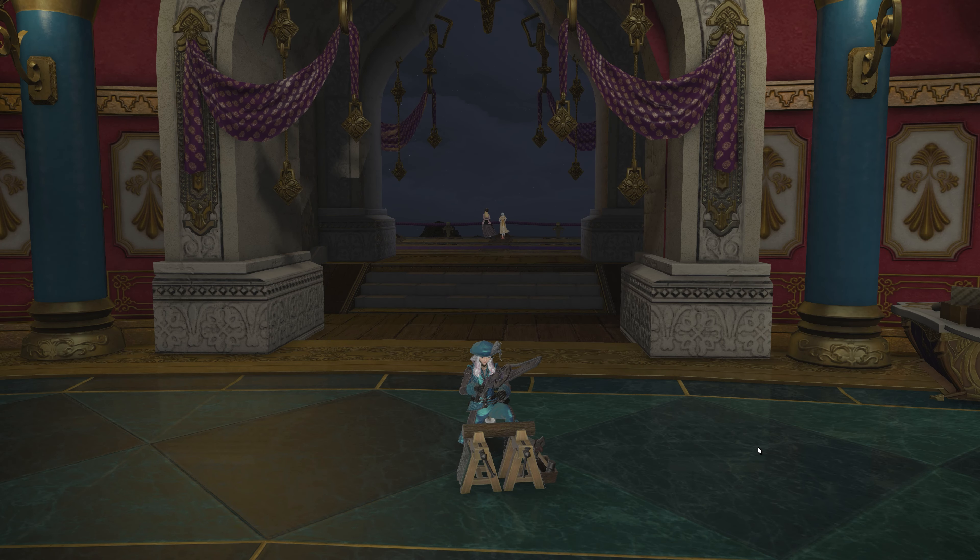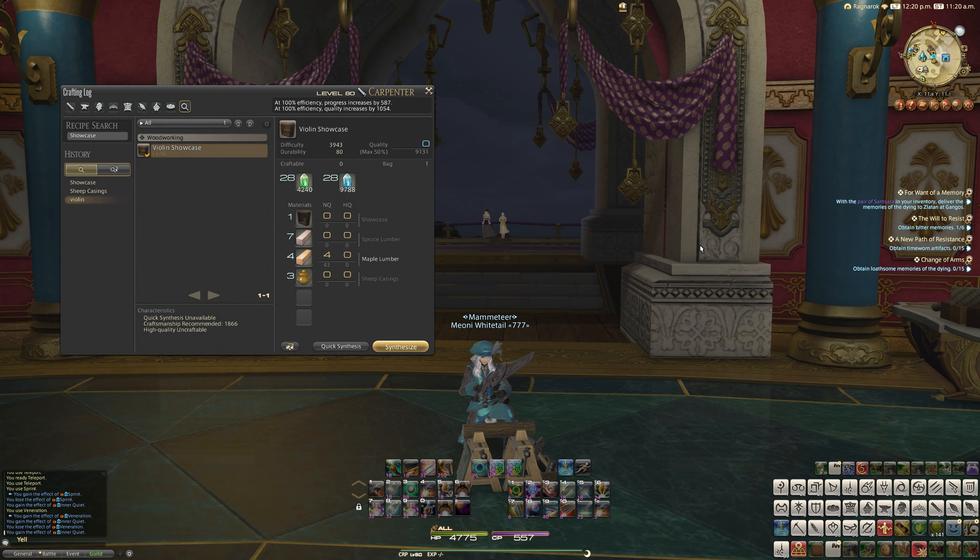Hello, and welcome back to another video for Final Fantasy XIV with me, Mione. I've just finished crafting the new Violin Showcase, which is today's video that we're going to be looking at. This is a new housing item added in patch 5.5.